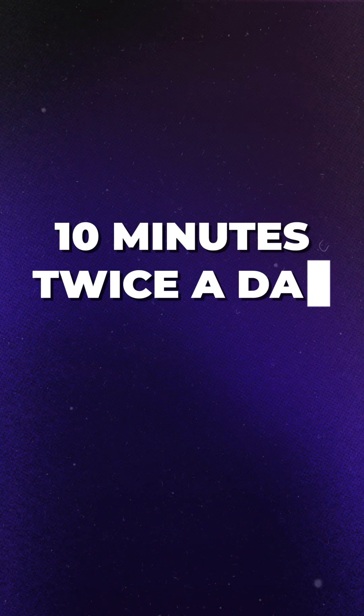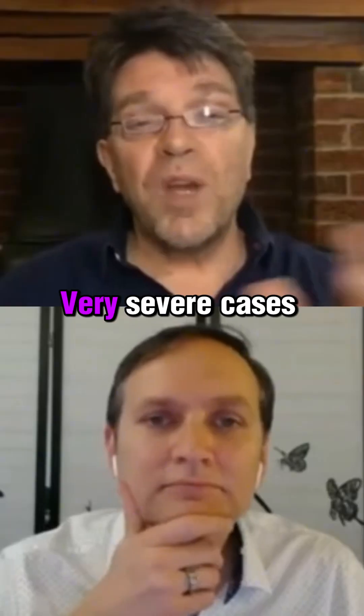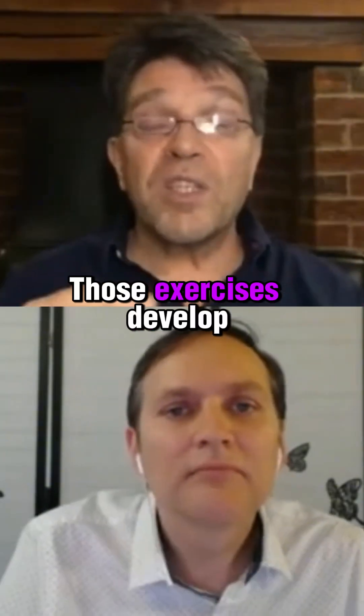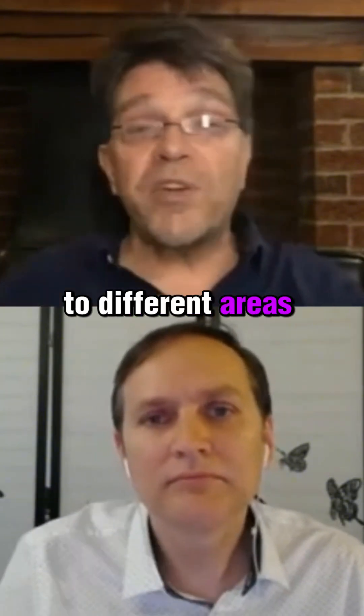It's a process that takes 10 minutes twice a day for typically six months. Very severe cases of autism tend to take longer because they've got many foundational layers to build up first. Those exercises develop and they get more intense every day and they go to different areas of the brain.